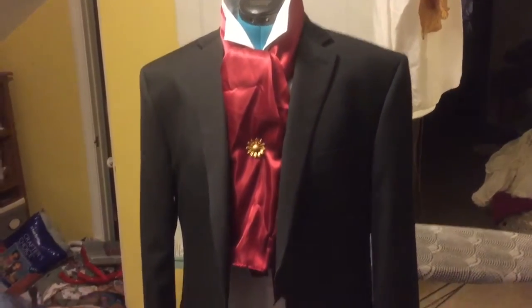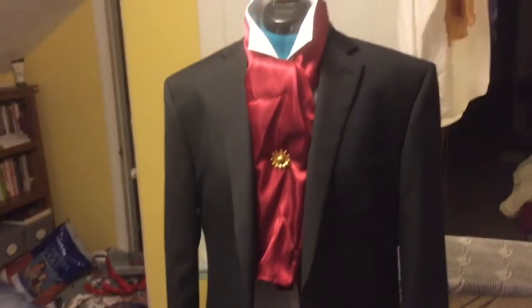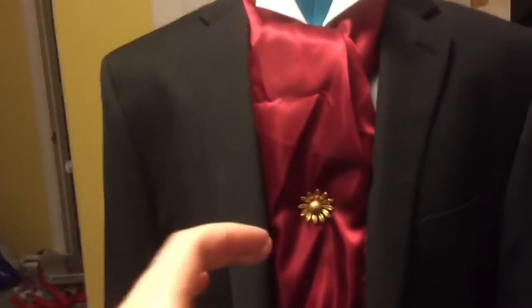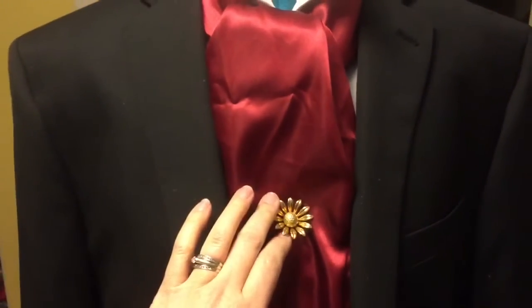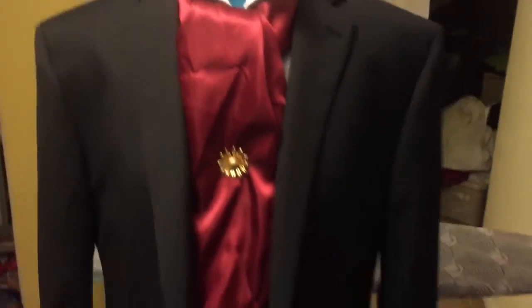I just finished altering a jacket to make it more of a morning coat style. We have this lovely ascot, and I'm hoping one of the gentlemen has a nice tie tack — otherwise they're going to have to wear my flower pin, and that's just how it's going to be.